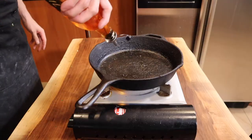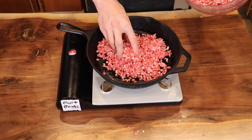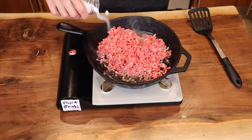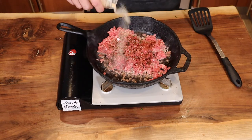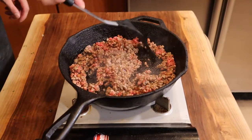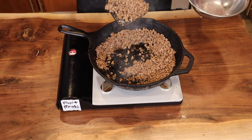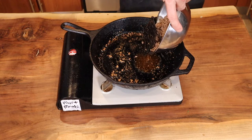Oil your pan a little bit, put a generous amount of ground beef in, then season with salt, ground pepper, chili powder, garlic powder, cumin, and some cayenne pepper. Scoop your ground beef out and try to get as much fat out as possible and let it drain.